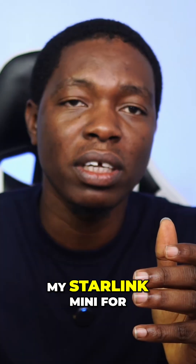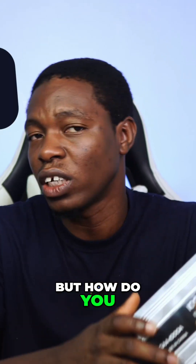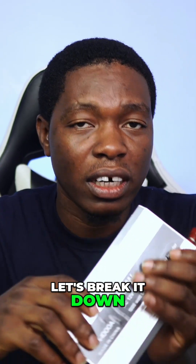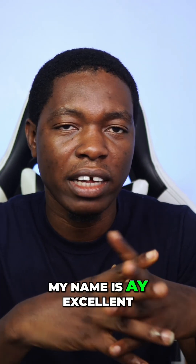This thing can power my Starlink Mini for 30 hours without charge. But how do you set it up, or what other alternatives do you have? Let's break it down right in this video. Welcome to Ay Excellent Tech — on this channel we break down tech to make it as simple as possible. My name is Ay Excellent.